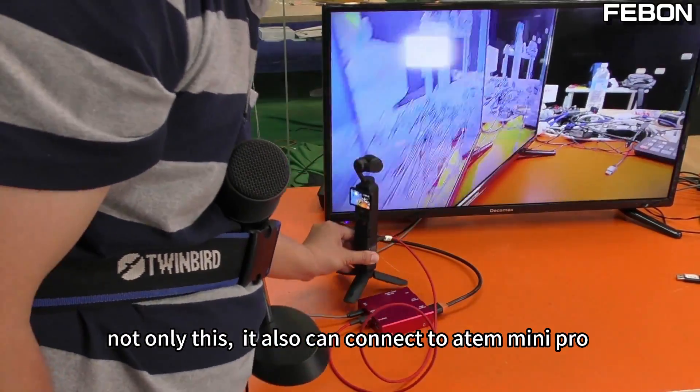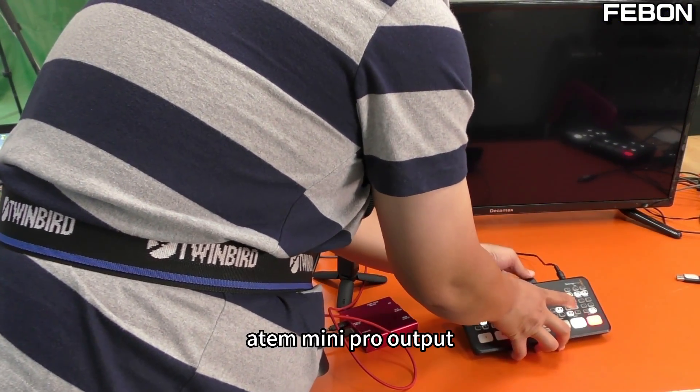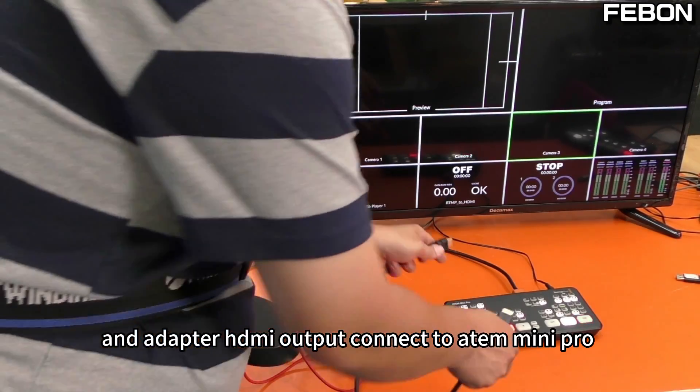Not only this — it can also connect to the ANT Mini Pro via HDMI. Connect to the ANT Mini output, and the adapter HDMI output connects to the ANT Mini channel 2.